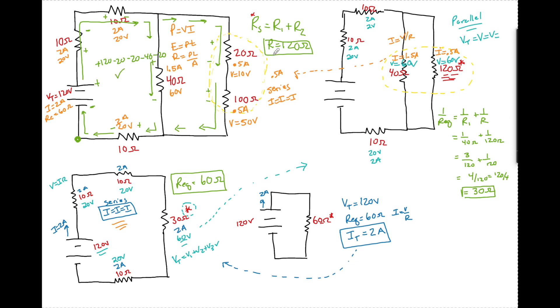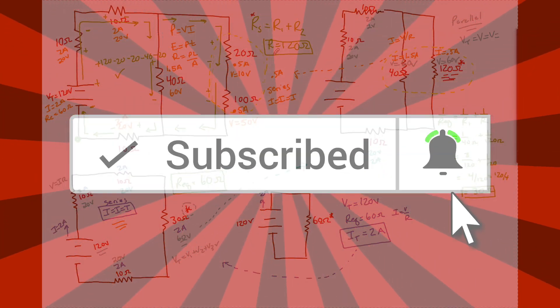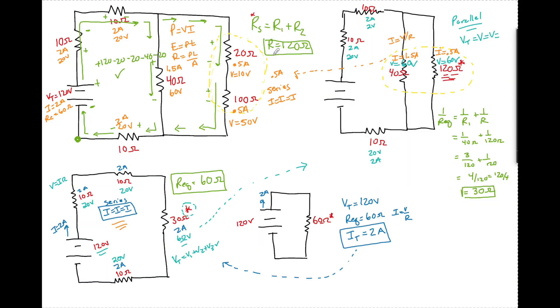If this was helpful, please give the video a thumbs up so YouTube knows it's a quality product. If you have any questions about anything that's not clear, do not be shy — leave a comment below and I'll be sure to answer them. Enjoy the rest of your night.